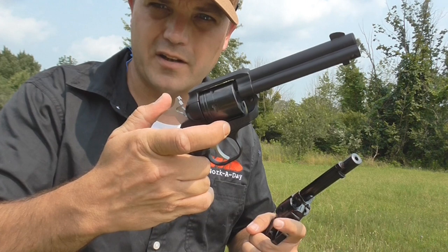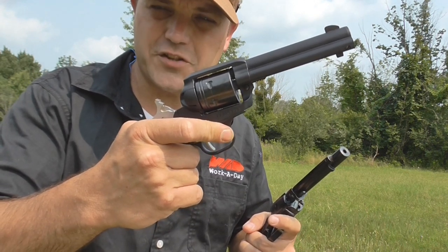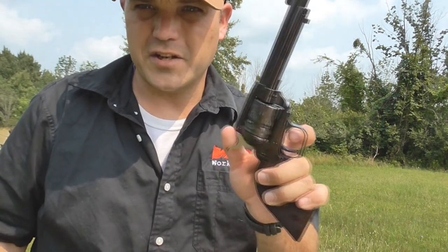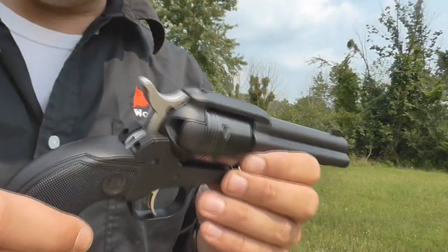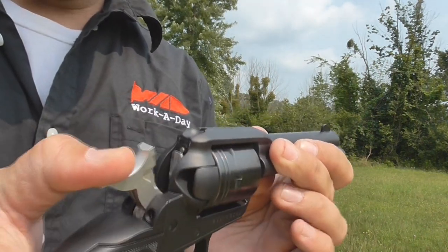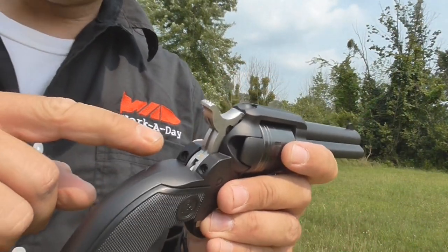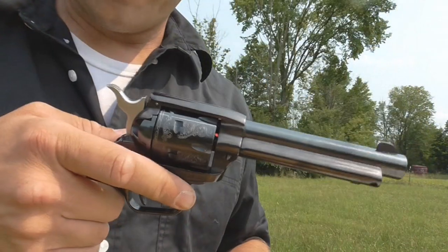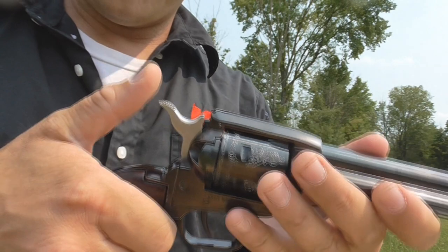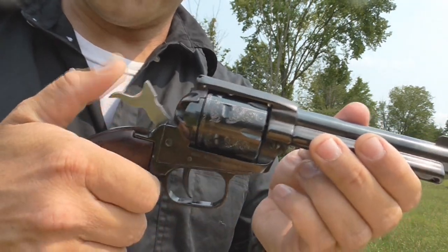Even though you hear a click on the Ruger, it's just setting the trigger — it doesn't actually rotate the cylinder into the firing lock position until it's all the way back. As for the Heritage, there's a safety position, a half-cock position, and then fully cocked. The Ruger Wrangler is a more modernized version with a safety transfer bar, so if you accidentally drop it or short-cock it, that transfer bar prevents accidental discharge. The Heritage is more like the original Colt SAA — you carry it on the half-cock loading position, which rotates the cylinder, and then there's full cock.